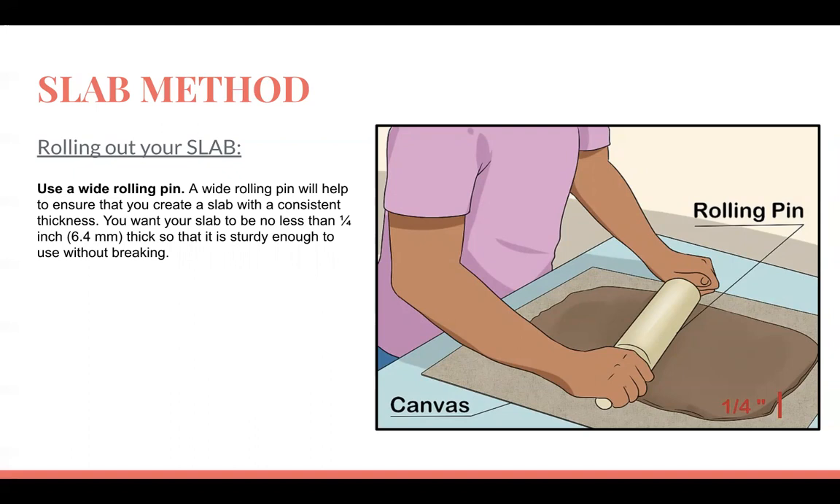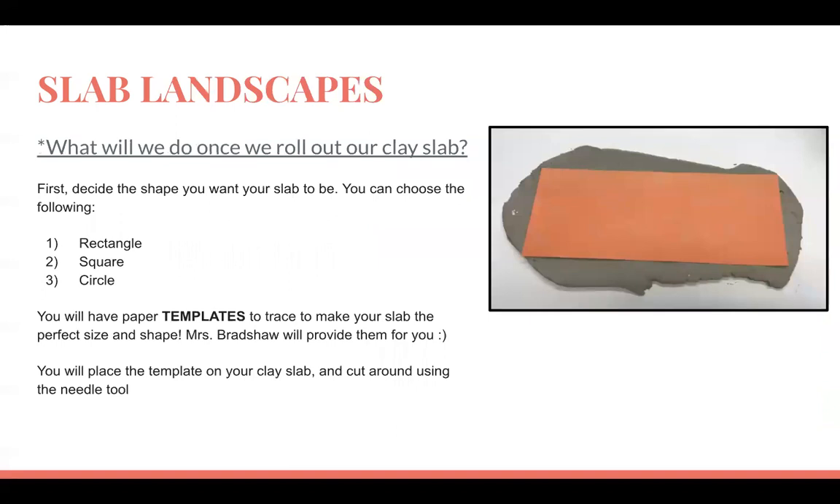With as many people as we have in class, only two or three people will be able to roll out slabs at a time, so we just have to be patient. When it's our turn, it's our turn, and when it's not, we're going to have other things to do. Once we roll out our slab, we're going to choose a shape for our project and cut it out.